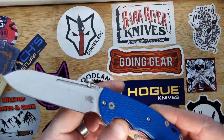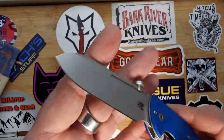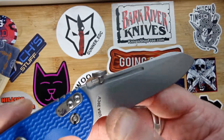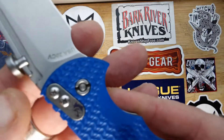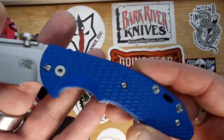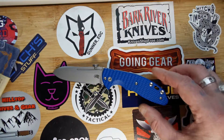The scales are G10, like I said, it's got stainless liners, CPM 20CV stonewash blade — probably mentioned that already. It's got that proprietary Hinderer pivot there, which you need a special tool for, but I won't be messing with that. Stunning knife, absolutely stunning.